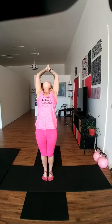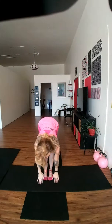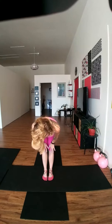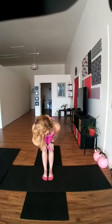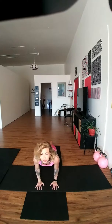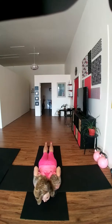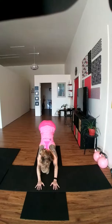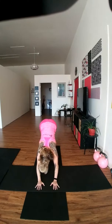Deep breath in, all the way up, stretching back. Dive down to those toes. Up, half fold — you can place your hands right on top of the knees. Hands down on the floor. We're going to step back with the opposite leg, bringing those arms narrow, all the way down to the floor. Stretching up into the cobra pose. Nice deep breath in, deep breath out. We're going to tuck those toes, lifting ourselves up again, stretching up through the hips, down through the heels. Walking ourselves up again.